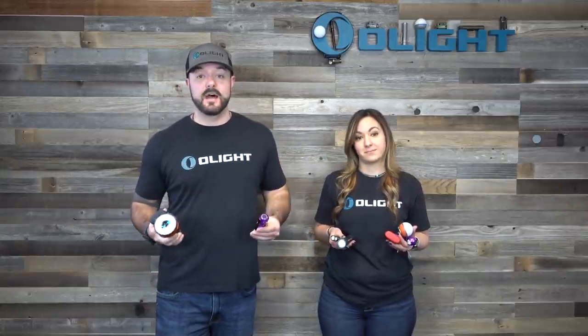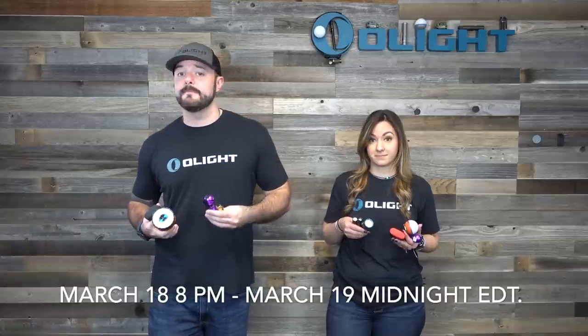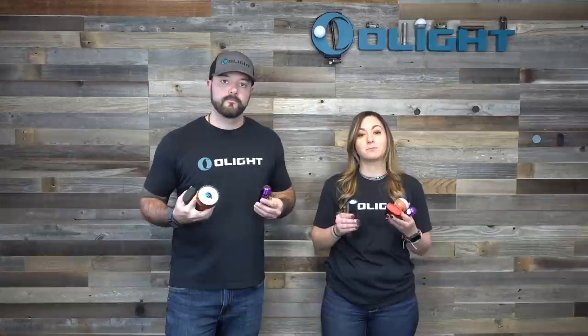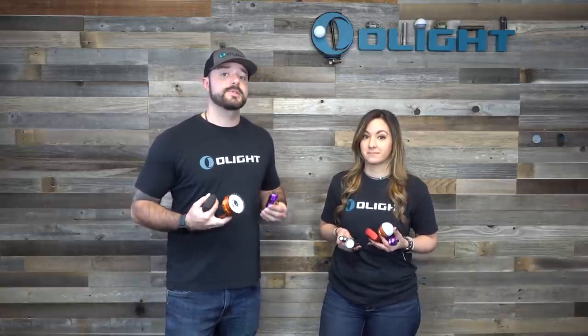We just covered a ton of information, so go back and rewatch any parts you need. The sale starts March 18th — next Thursday at 8pm Eastern time — and runs until Friday night at midnight Eastern time. That's a 28-hour sale. We're selling the Baton 3 Premium with charging case in black, red, and limited edition blue; the Parin 2 in purple-to-blue fade; the orange O-Bulb with matching coin; the Marauder 2 in orange; and the new brass i3T. All bundles are 35% off, the Baton 3 Premium with case is 35% off individually, and other single offerings are 25% off.